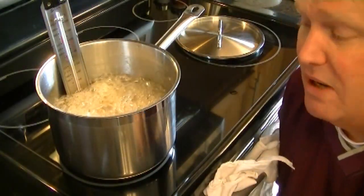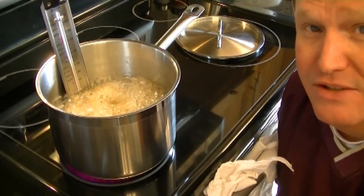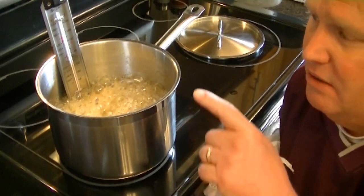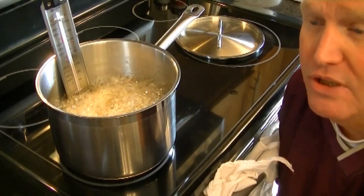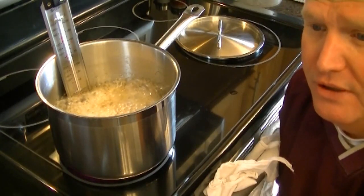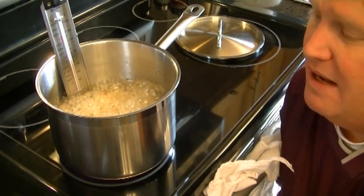Now a little bit of the food science: we're actually using two sugars in here. The reason you typically use two sugars in candy making is you want to avoid the dreaded crystallization. If you use just one type of sugar, it has a tendency to want to crystallize. What's happening here — you can see the steam coming off — the water is basically exiting the pan. We put a half cup of water in there, and there's also water in the honey, and that is going to leave the pan. Water boils at 212°F; we're going to take this up to 300°, so as more water leaves the pan, the temperature will increase.